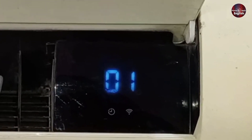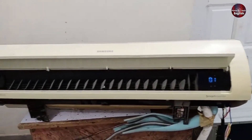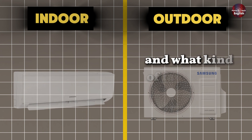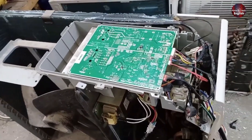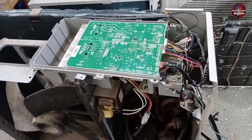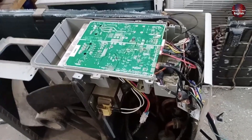This error could be related to the indoor unit or the outdoor unit. I will give you complete details about what kind of faults could occur in the indoor unit and what kind of faults could occur in the outdoor unit. First, I'll explain what could go wrong with the outdoor unit and what things need to be checked so that this E101 error can be cleared from the display and the unit can be brought back to working condition.